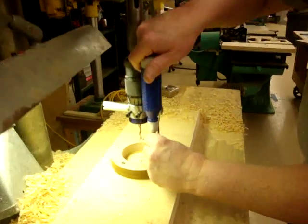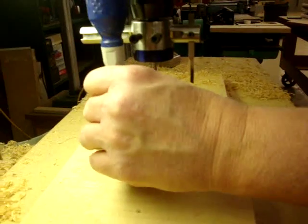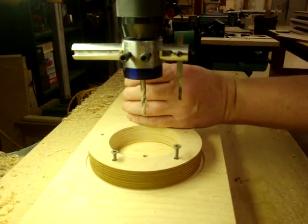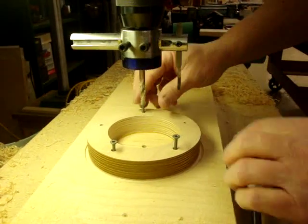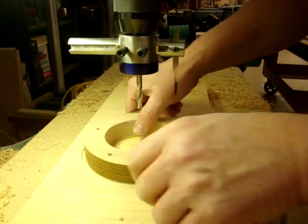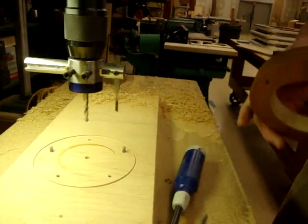What we basically want is for the pipe to be a press fit. The cutter itself is high speed steel, which holds up pretty well. Come over here.